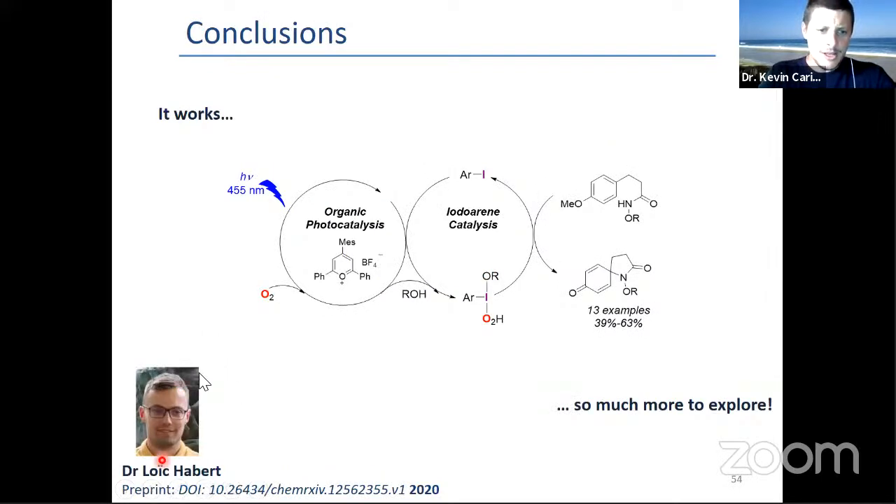This was the work of Dr. Loïc Haber, and we were able to demonstrate dual organophotocatalysis combined with iodo-arene catalysis to do the reaction. We can discuss the nature of that species, because as I said it works, but there's so much more to explore, and that's why we are really excited about it. This is available as a preprint currently. We had a really interesting response from reviewers last week, and I hope we can get it published by the end of the summer.